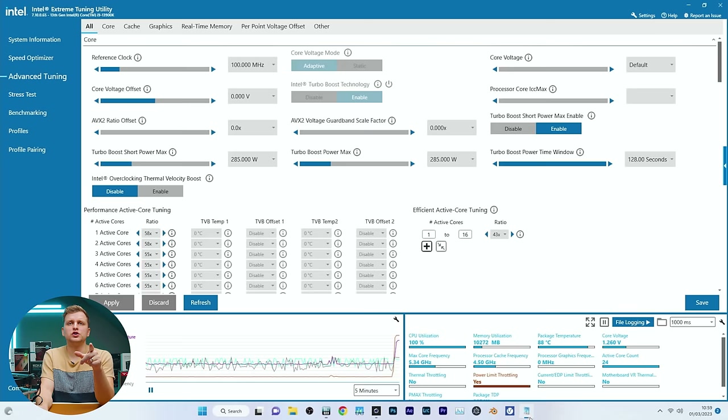One more thing to show: the turbo boost power window is set to 128 seconds, which is the maximum, and PL1 and PL2 are both 285 watts.